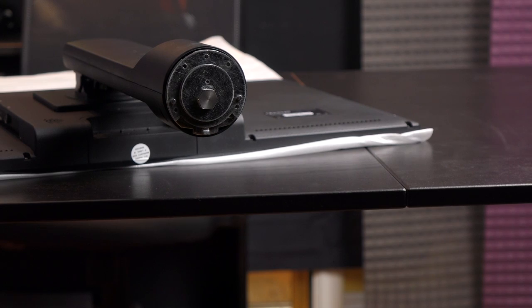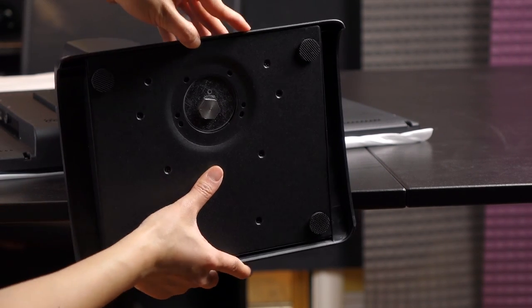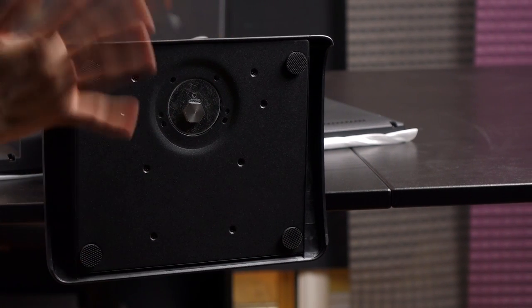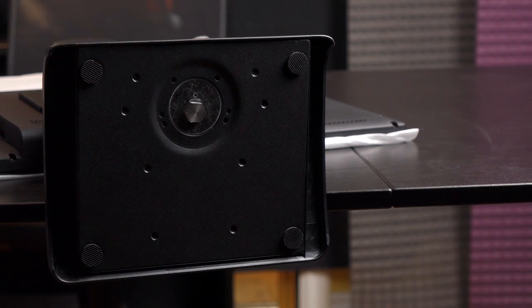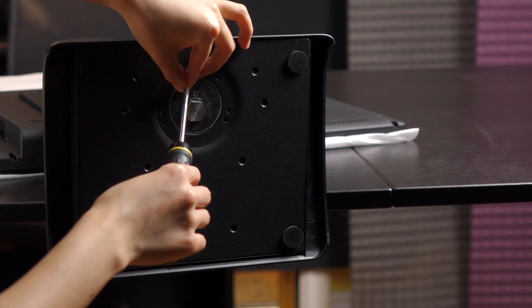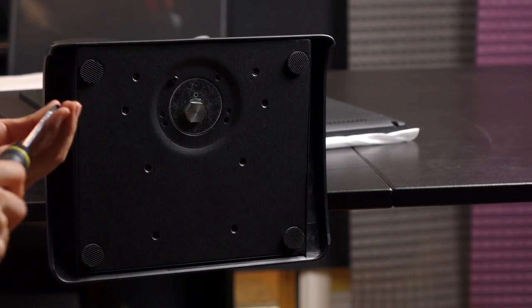Let's assemble the base. Just make sure to match up the holes with the ones on the base — this part is a little easier because it just kind of stays on there. Now take these short screws and go for the crisscross pattern again.